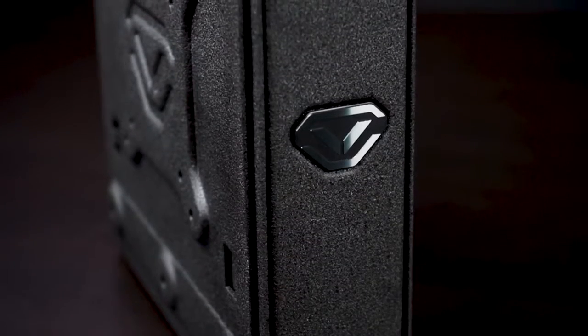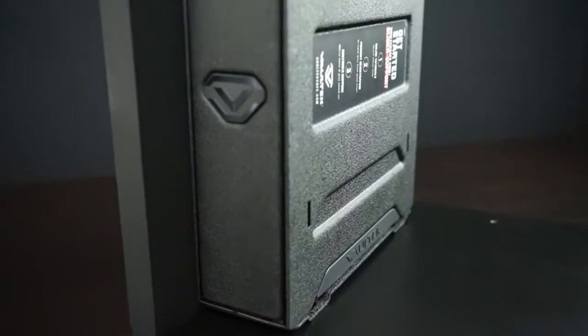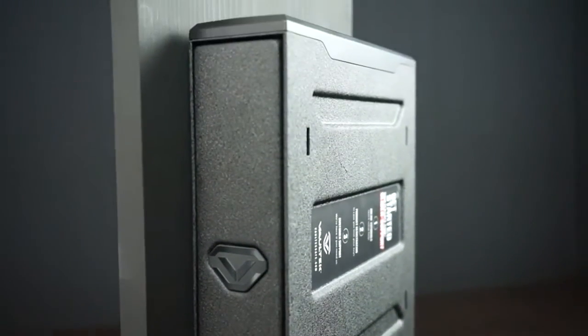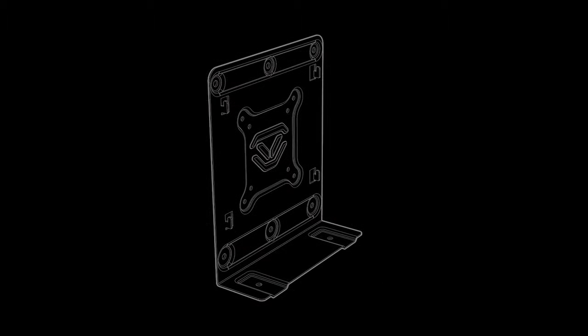For versatility, your Vault-Tec slider series safe can be mounted horizontally or vertically and features multiple hole patterns for installation. Standard installation on any flat surface can use the corners for four-point mounting. For vertical single stud wall mounting, the center holes can be used, and the middle area uses VESA 75 and 100mm hole patterns. VESA is an industry standard and many third-party accessories and adapters can be used for custom vehicle applications. The base of the mounting plate also features additional mounting holes for reinforcement where needed.